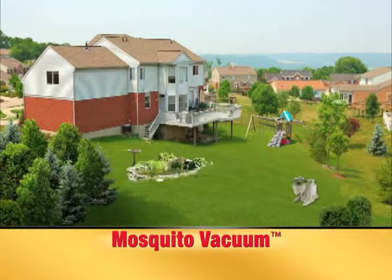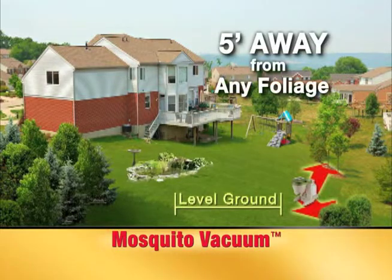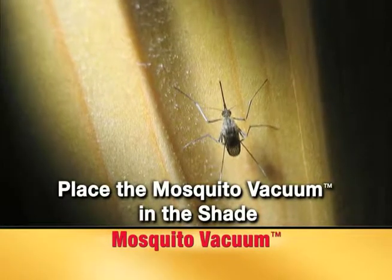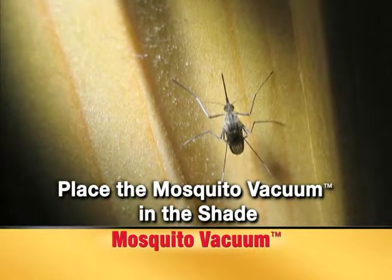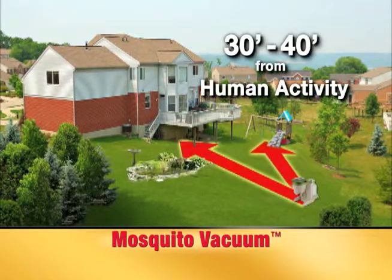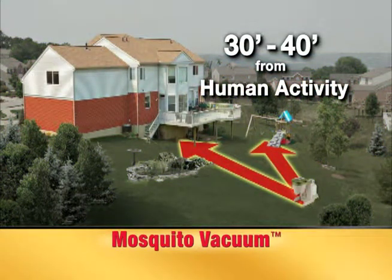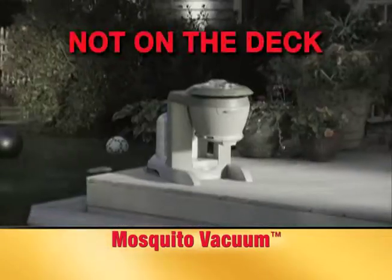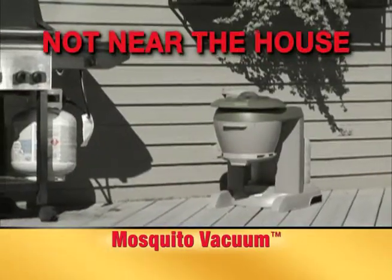Placement should be on level ground, 5 feet away from any kind of foliage. Mosquitoes do not like the heat of direct sunlight, so place the mosquito vacuum in a shady spot 30 to 40 feet away from the actual area you want to protect, not close to human activity, such as on a deck or near your house.